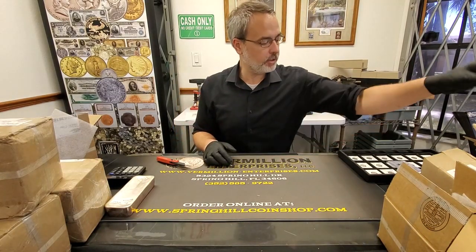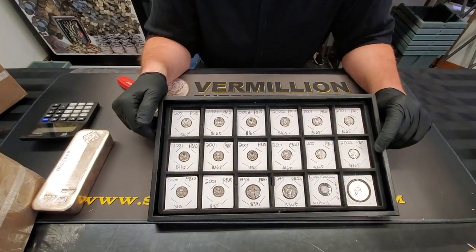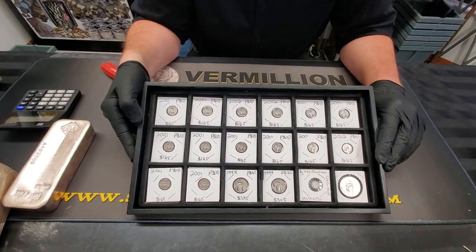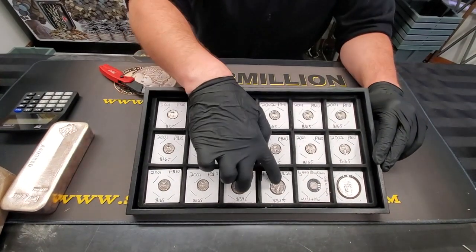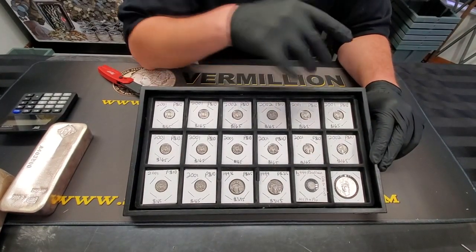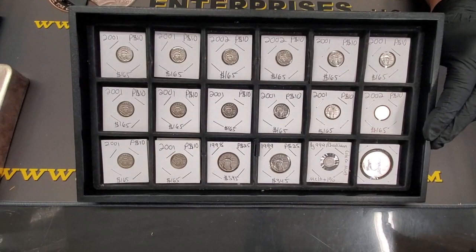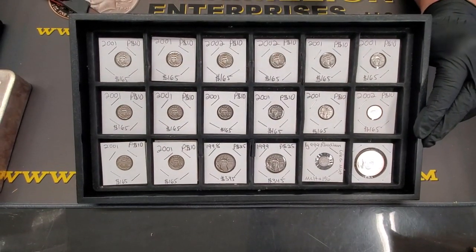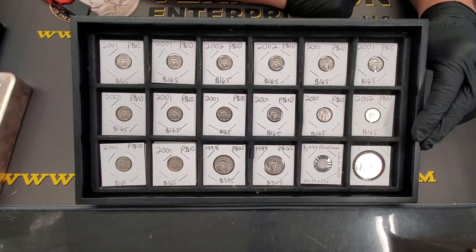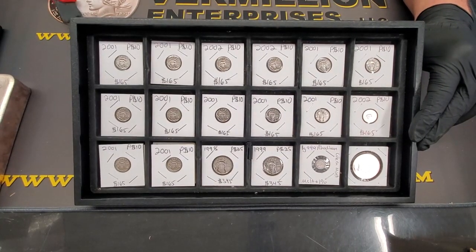Yesterday we got the fractional platinum in, so we got that all carded up and it's ready for purchase. The 1/10 ounces are going to be priced at $165 each and the quarters are at $345 each. Super high premium on the fractional platinum, guys, but that's kind of what it goes for. These platinum coins are US coins, so there is no tax on them at all. They are live and available in our shop for purchase.